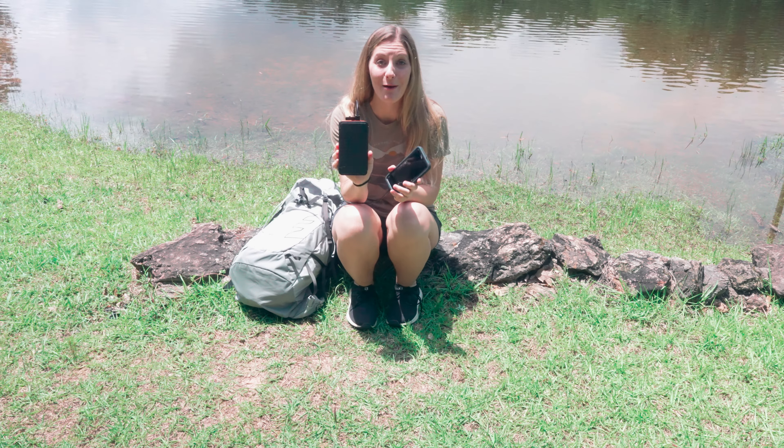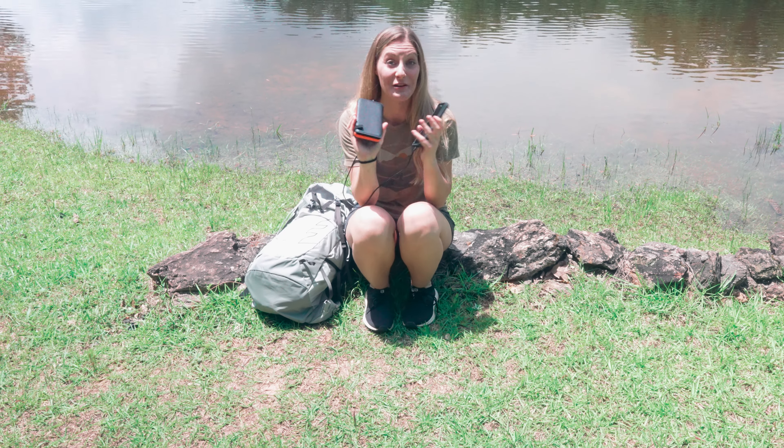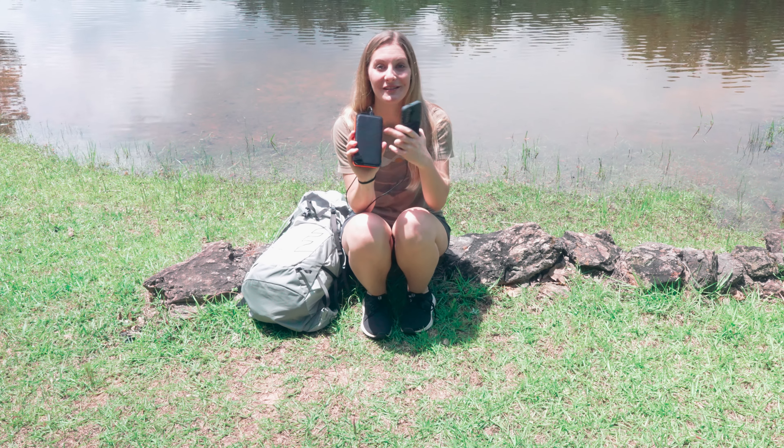So if you're looking for a really great power bank to take with you hiking that you don't have to plug in to charge, definitely consider this one.